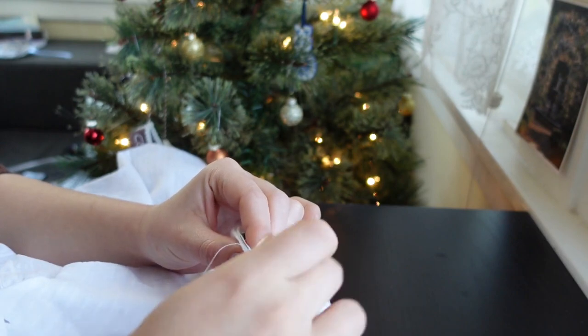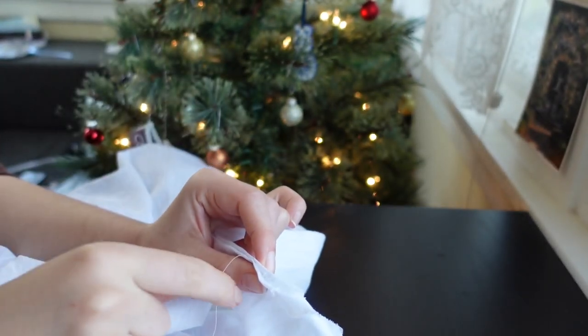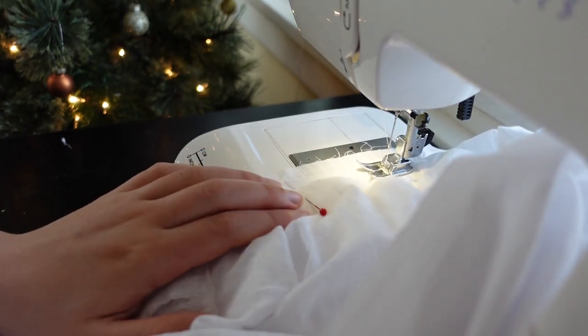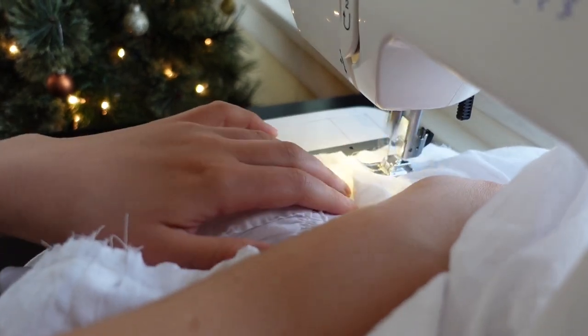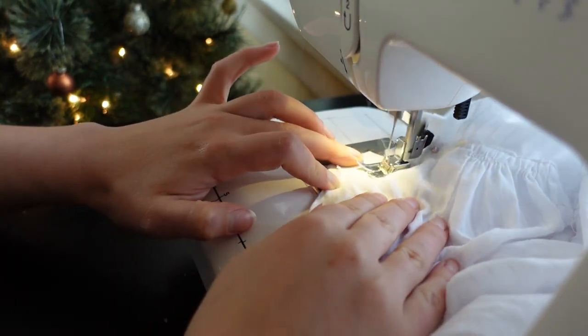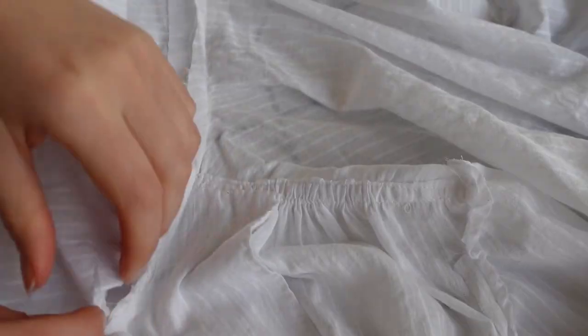To solve this problem, I brought in the lapel seam slightly and slip-stitched the two sides together. Then the collar fit pretty much perfectly. I sewed the collar to the neck hole right sides together, then flipped it out, pressed in the facing edge, and whip-stitched it down.